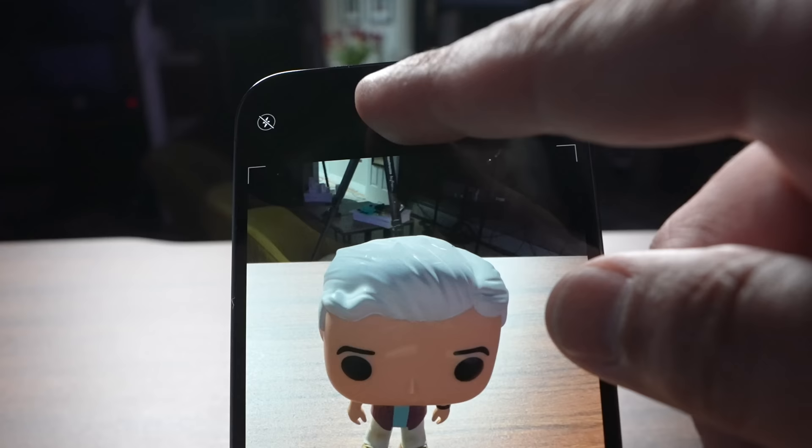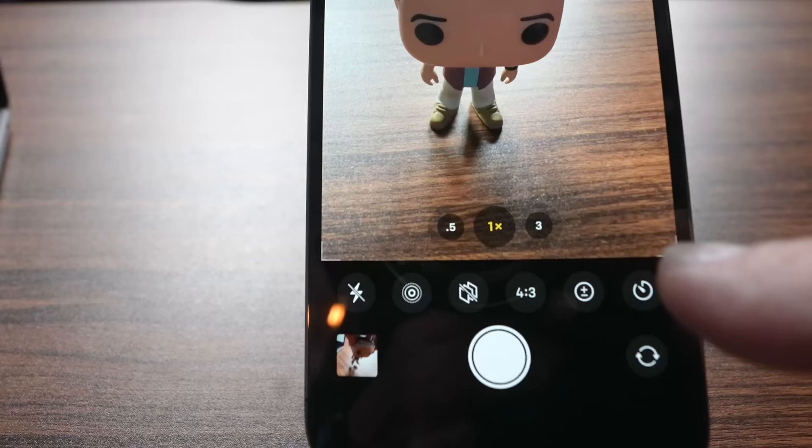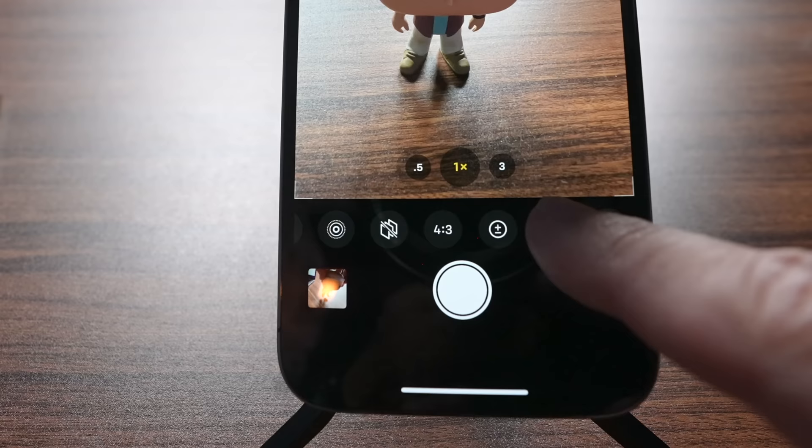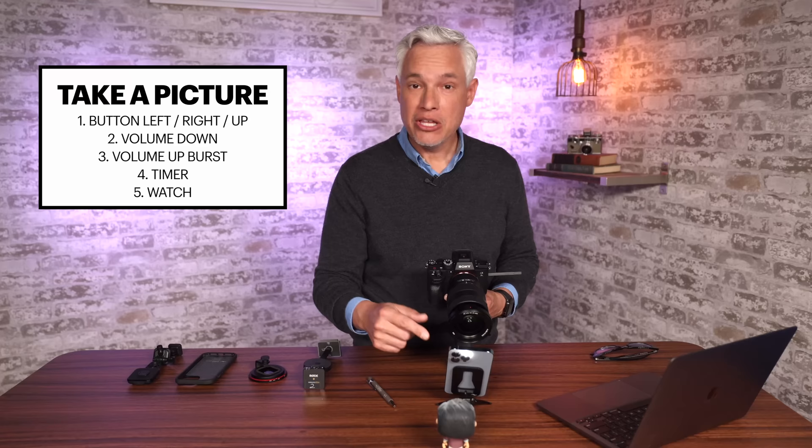What about those times when you want to take a selfie with your friends, and you've propped it up against something, and you want to run into the group? You want to set a timer. Push the little arrow at the top, and then at the bottom, hit the timer icon. You might have to scroll left or right to find it. Now I can select how long I want the timer to be — three seconds or ten seconds. Now when I push the shutter, it's going to count down. You can see the flash flashes so you know when exactly you need a smile.